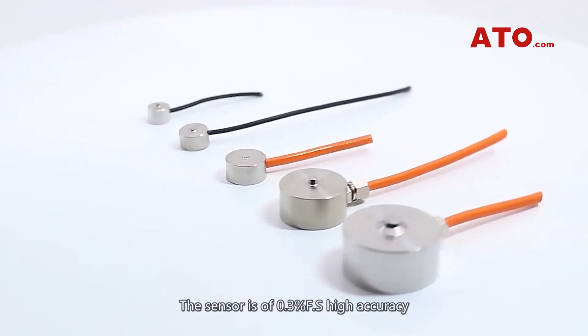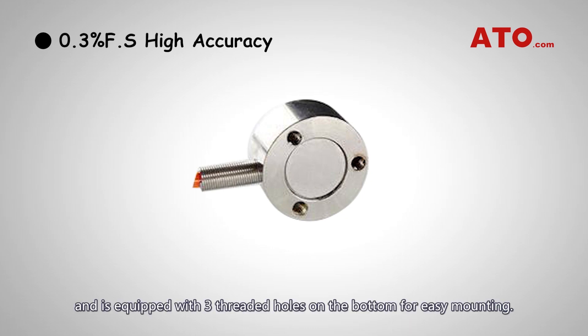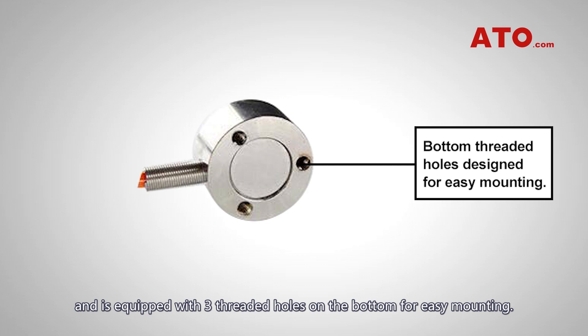The sensor is of 0.3% full-scale high accuracy and is equipped with three threaded holes on the bottom for easy mounting.